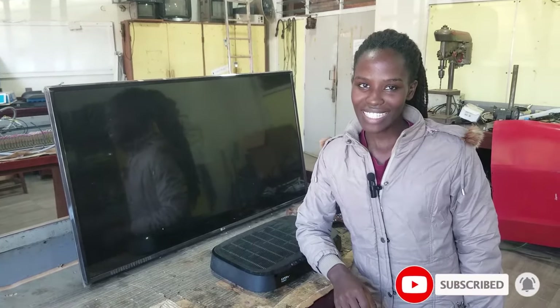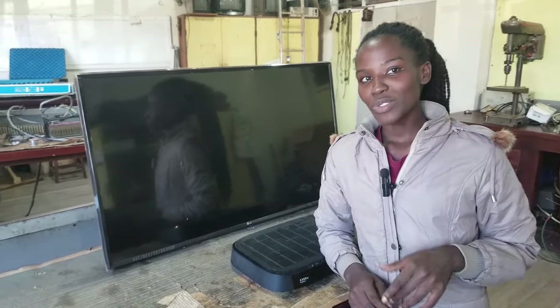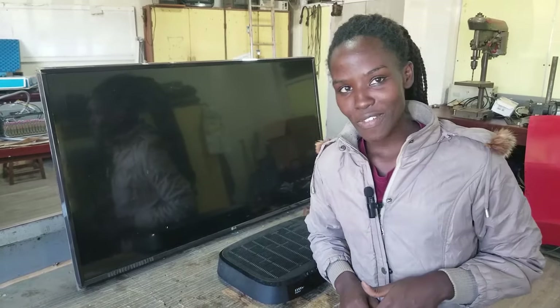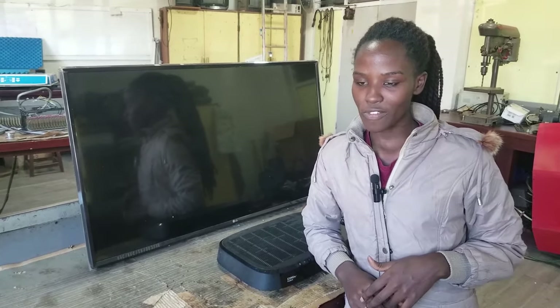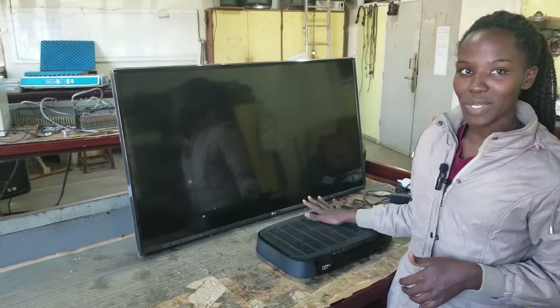Hello guys, welcome back to our YouTube channel. Domestic Tech Guide is back here for you. Last time we looked at how to use a TV as a desktop monitor, and today we are going to look at how to connect a DSTV decoder onto a TV using an HDMI cable.